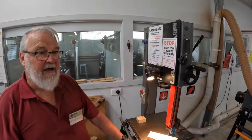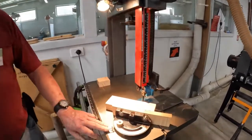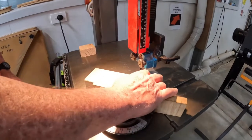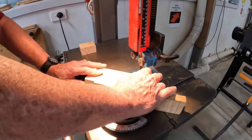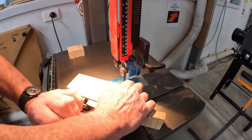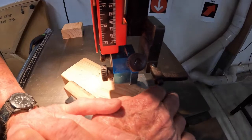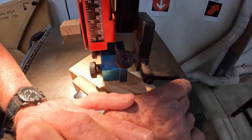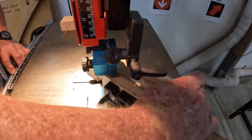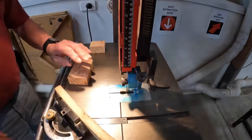The next cut will be a diagonal cut. First set your mitre gauge to the angle you want — this time I've set it to 45 degrees. Have your timber close to the blade but not engaged. Turn the saw on and once again keeping your hands clear, just squeeze the timber through. Remove your offcut and bring your piece of timber back.